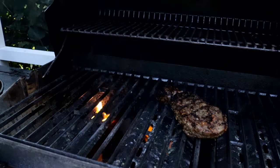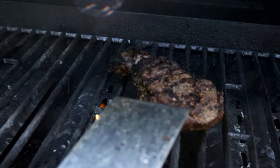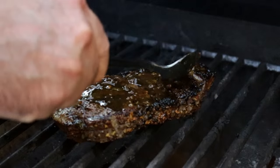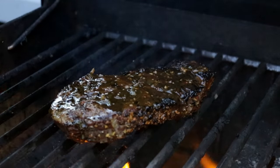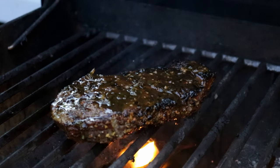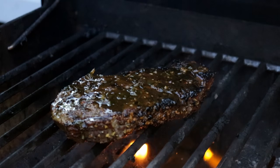We're going to do four minutes on this side and we'll be done. It's been another two minutes. Now I'm going to hit it up with that butter whiskey sauce we made for these final two minutes. Don't worry if it flares up too much — we'll just move it over.